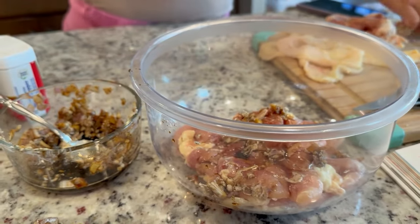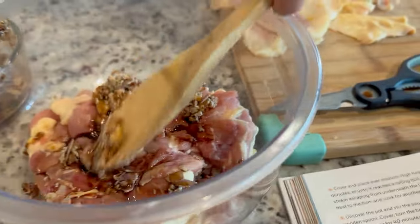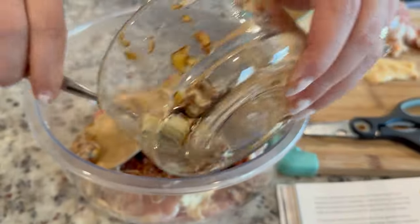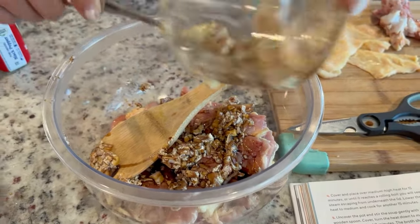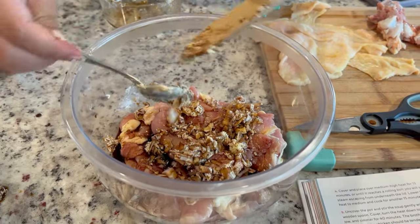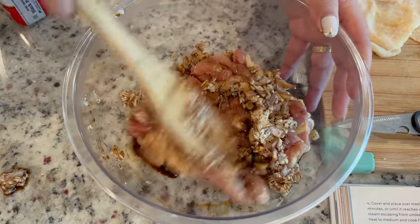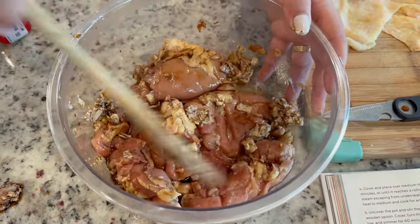Everybody tell my assistant she's doing a fantastic job today. We're joking around about cutting the chicken — you've got to blend all of this together. We're using one pound of chicken — it only looks like two pieces but I weighed every ounce of it even after taking the skin and bone out and it was exactly one pound. It's going to go in the refrigerator for 30 minutes.